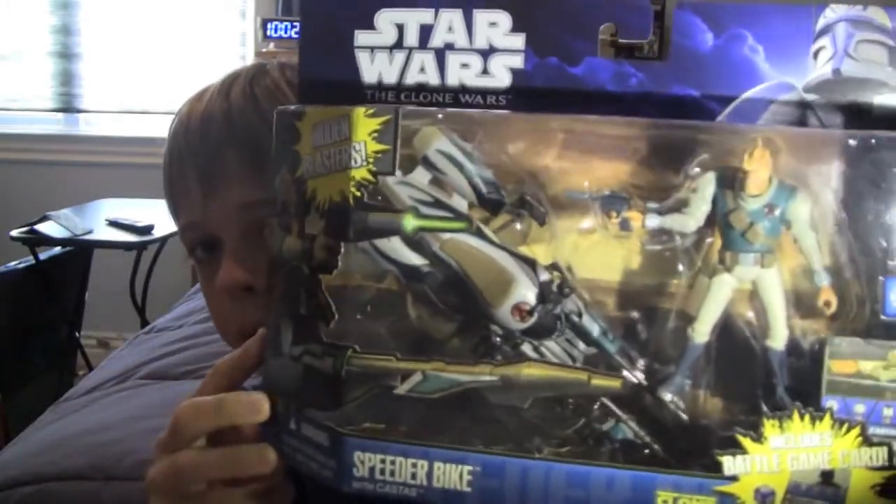Hello YouTube and welcome back to another Star Wars action figure review. Today I am reviewing the Castus with Speeder Bike.